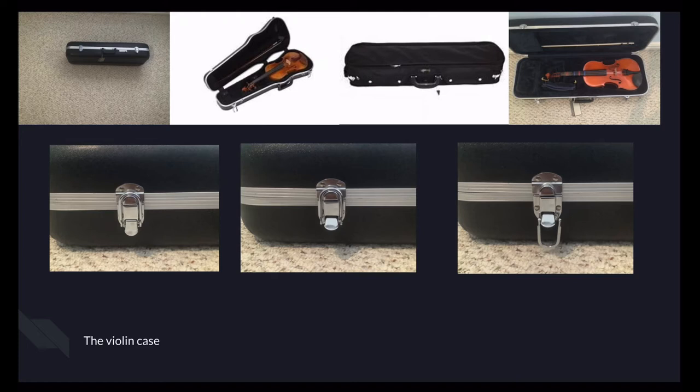You could put your shoulder rest in it. Most violin companies, like the Music and Arts company, will give you a complimentary pouch that you could attach on the side. For the latch, it's pretty simple — you just lift up the flap at the bottom, take the ring off, and you could open the violin case on both sides normally. Some violin cases have a zipper, like the cloth one.